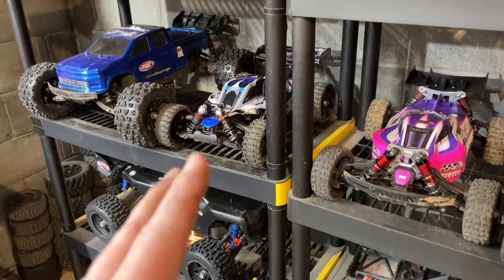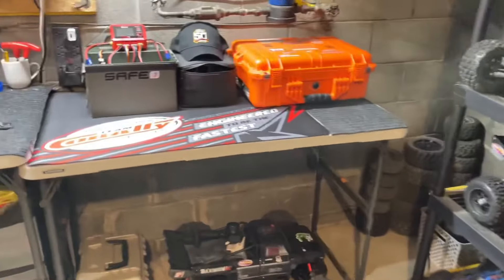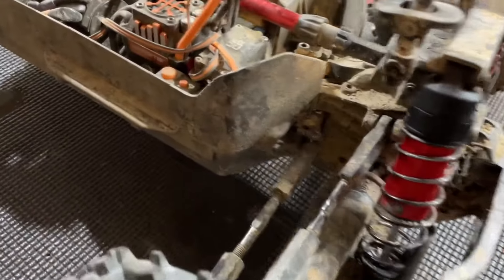On the Corally Asuga XLR I re-geared it — put a 17-tooth pinion on it, might drop to a 16, but holy cow does that thing rip. I also geared the Spark up to a 16 to get some good ramp launches with that car. I hope you guys enjoyed the little shop video today. That's going to do it for tonight — until next time, be safe, be careful out there, peace out everybody.